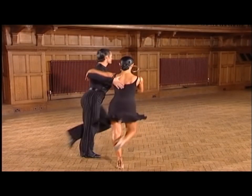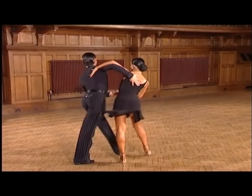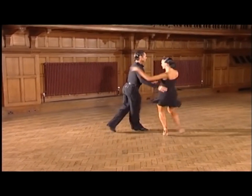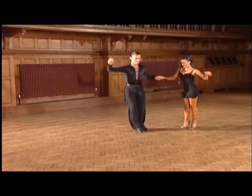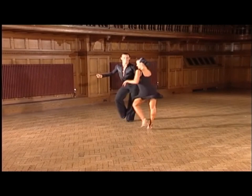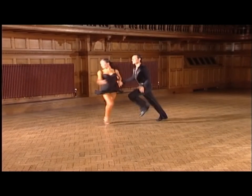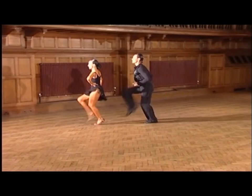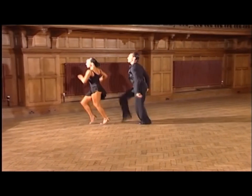Slowly we can see the true jive action and the pumping into the floor required in this dance. Now see the playful attitude as they dance the chicken walks. And again, we finish with the flick ball changes, and you can see the foot speed they generate.